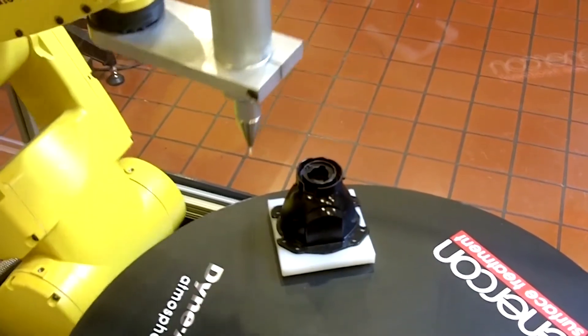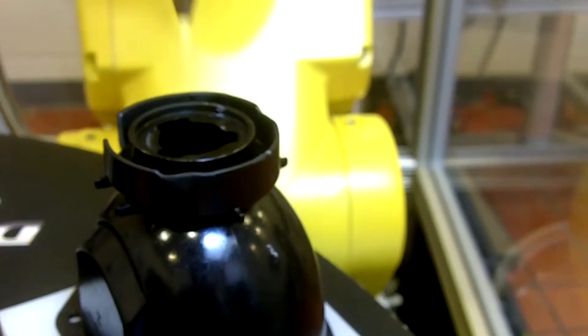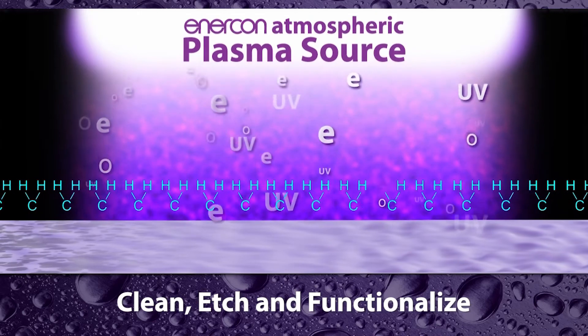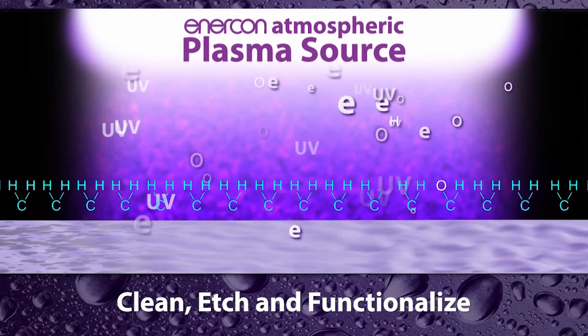The first application is for those enclosures that use a gasket. Pre-treating the surface the gasket is applied to promotes its bonding capabilities. Treatment cleans, etches, and functionalizes surfaces to improve wettability, increase surface energy, and enable long-lasting bonds.